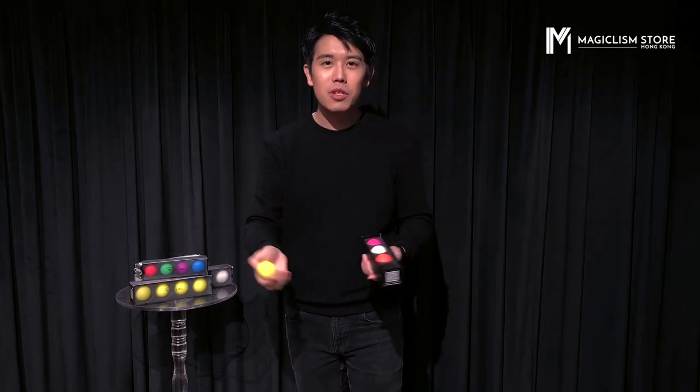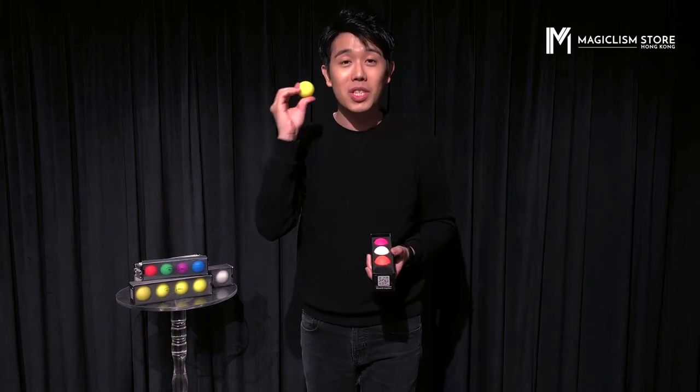We greatly improved the grip. So if you're a beginner, don't worry the ball will not slip because it will just stick to your hand.